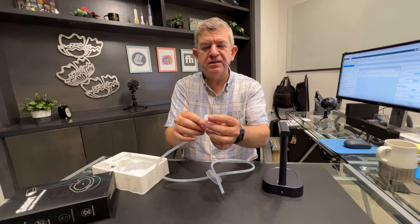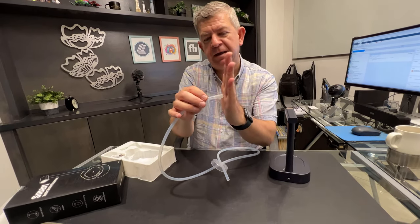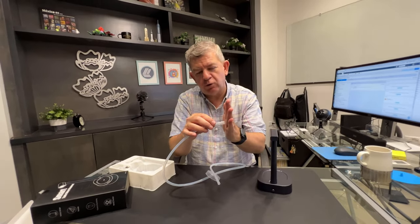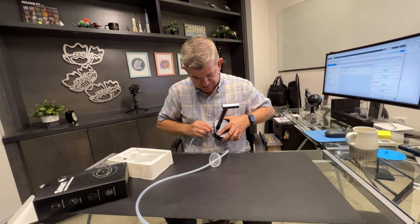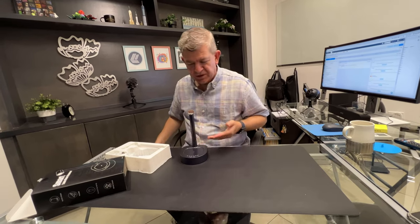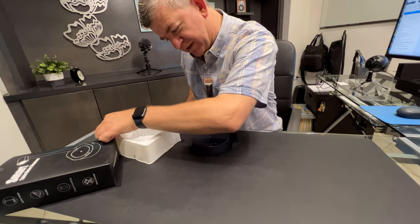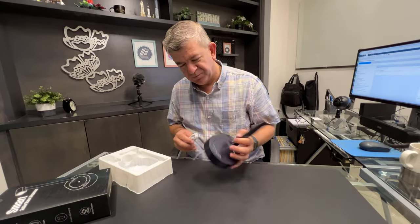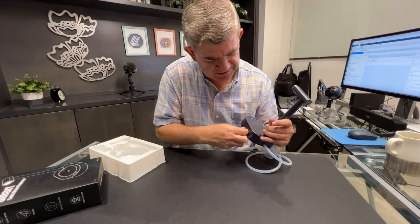You connect the hose — this part goes inside the water jug. These tips are angled so it will always have access to water. And this one goes in the back here. It looks really nice on your kitchen countertop. It's a rechargeable one, so you can use this USB-C cable to charge it.